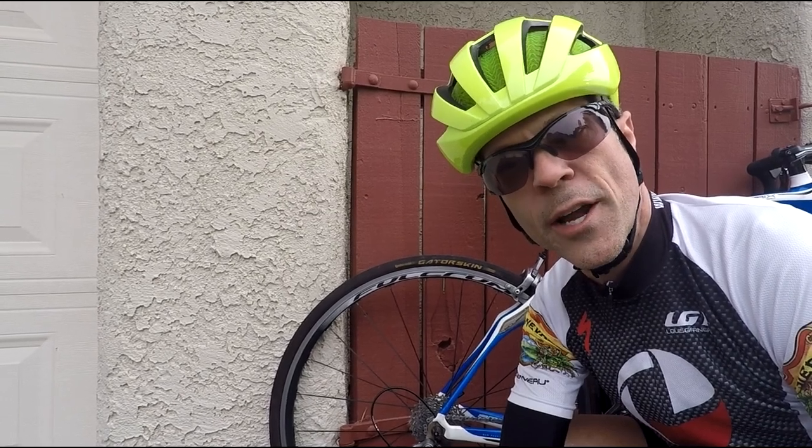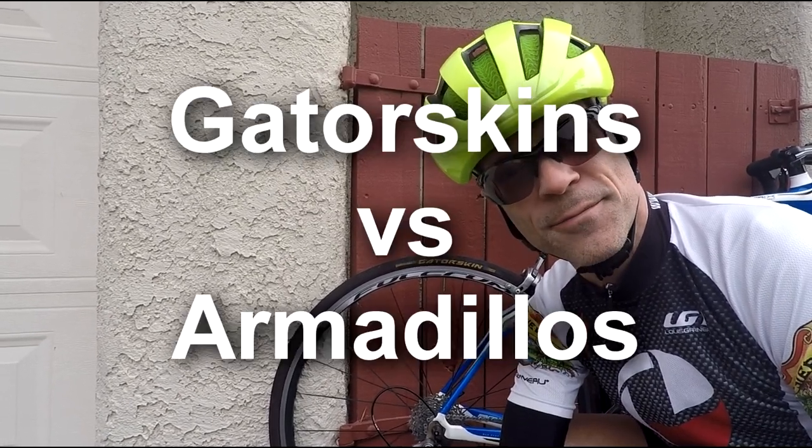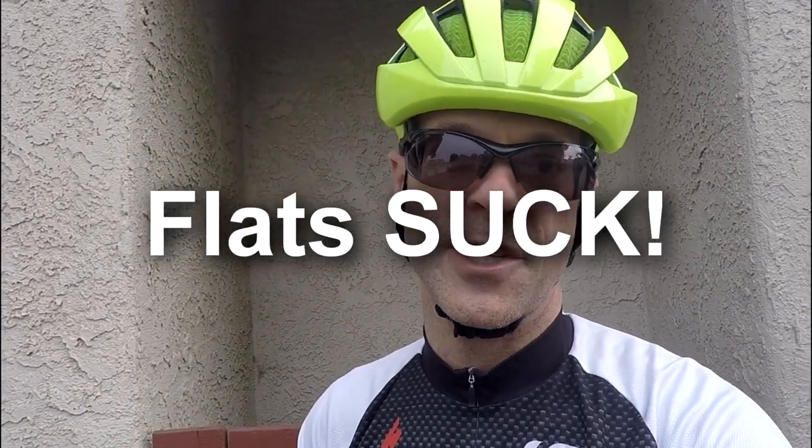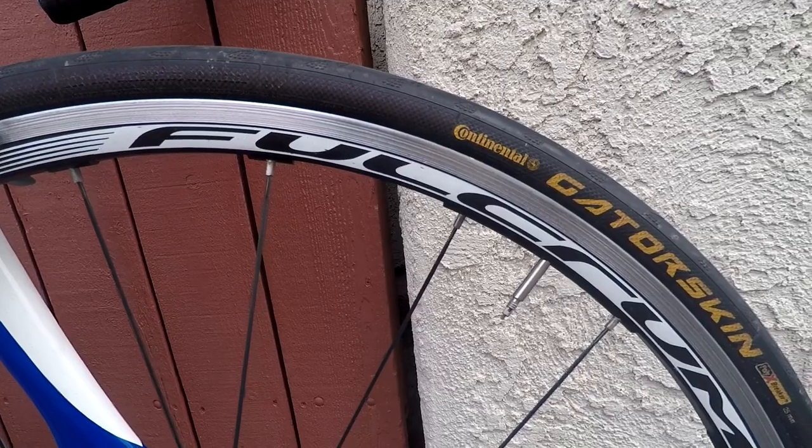I'm going to give you a complete review of the Continental Gator Skin tires. The primary reason why you would buy the Gator Skin tires is simply because of puncture resistance. The Gator Skin tires are not for rolling resistance — they're not that good for rolling resistance. What you're going to find is that putting these tires on is kind of like putting a garden hose on your bicycle.